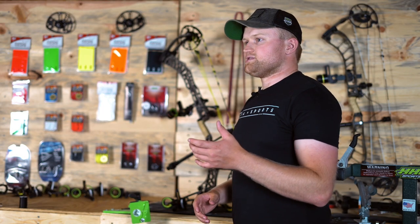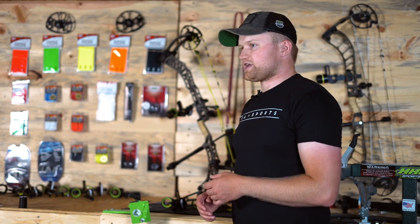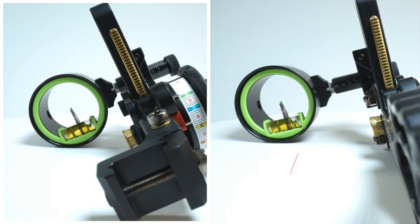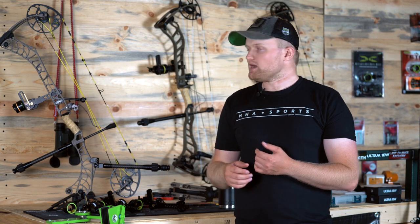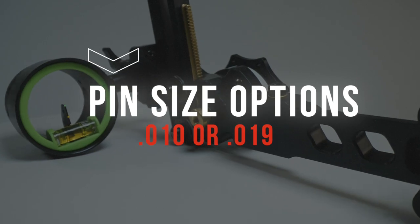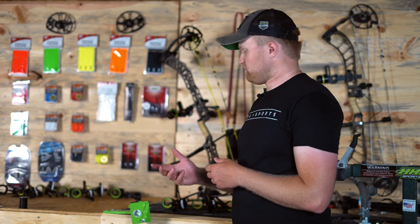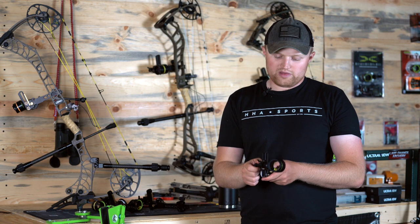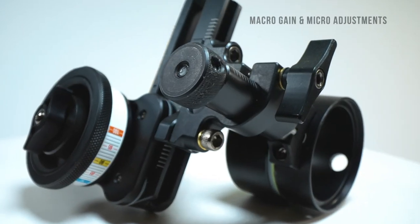Within both of these product lines, you're going to get a lot of different options as far as which sight you want to go with. You're going to get your choice of a yellow or red second pin — red is going to be the standard second pin color, but you can choose to go with the yellow option as well. Both will be available in either a 10 or a 19 thousandths pin. All scope housing sizes are an inch and five eighths, and we do have the same front end that we've had on the Tetra line since 2020 with the macro gain adjustments as well as your micro adjustments for windage.